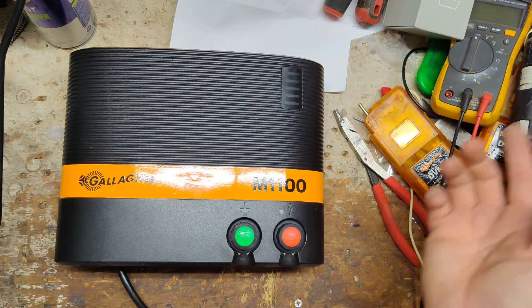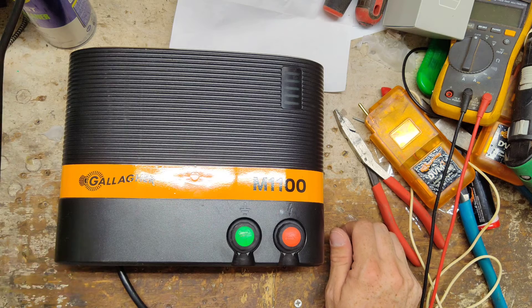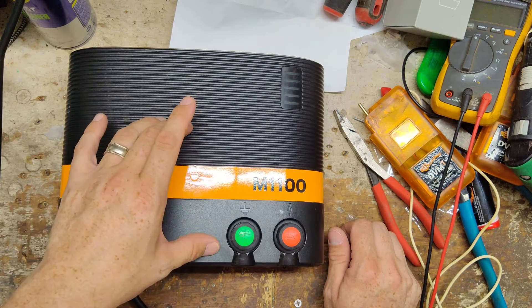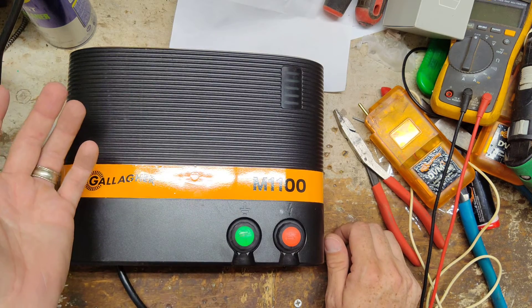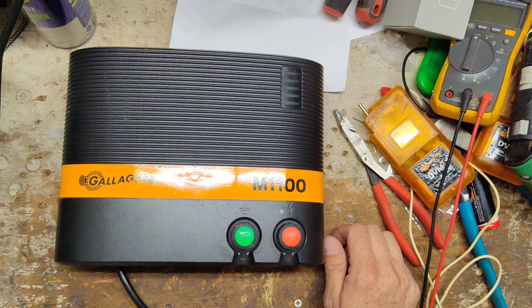We had to get a new board and install it. The capacitor and transformer were both still good. These things aren't cheap to buy — probably $400 plus for a new one. Not cheap to fix either, but they are cheaper to fix than to buy a new one. These aren't throw-away units. The unit probably would still be running if lightning hadn't gotten a hold of it — these are pretty well designed, well built units.